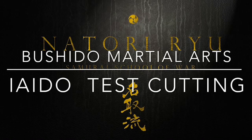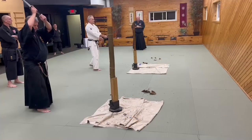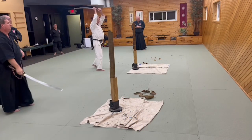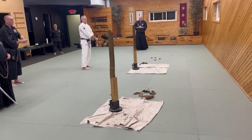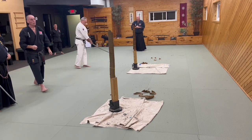Hi everyone, welcome to this Natori Ryu video. I've just got a question for you: have you tried cutting with a samurai sword, and what is your experience with it? So here we're at Richmond Dojo in Michigan, America, and we've got Nick, one of our Natori members here who loves cutting.